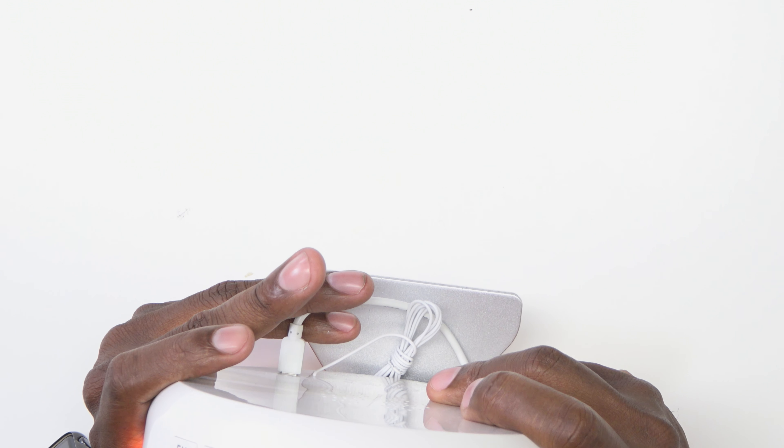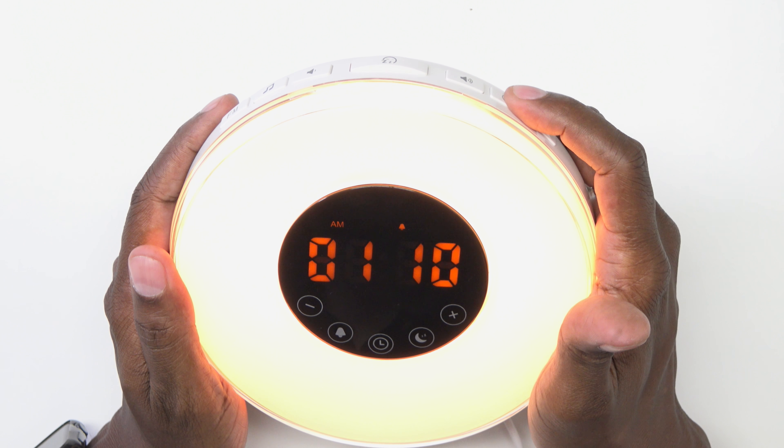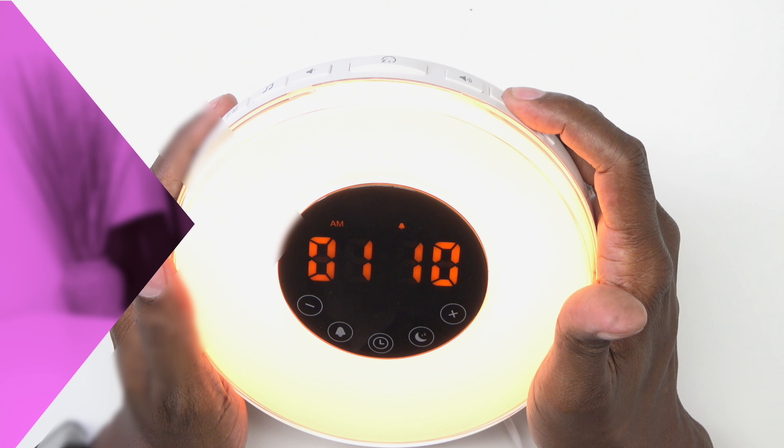If you want to turn off the alarm clock display, there's a little button right here that looks like a half moon and you can turn the alarm clock brightness on and off.